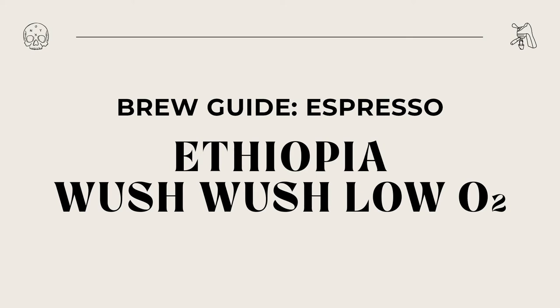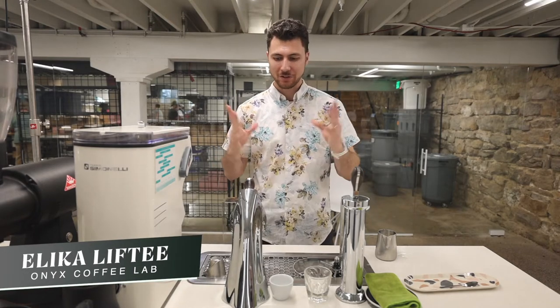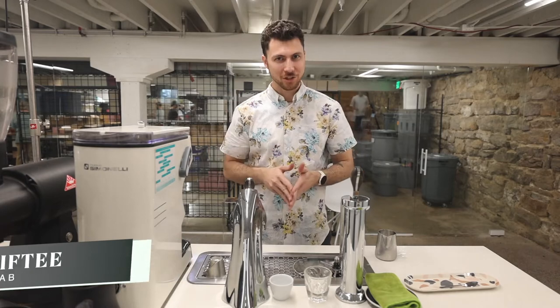Hey everybody, it's Alika Lifty, and today let's brew our Ethiopia Wush Wush Low O2 Processed Coffee as an espresso offering. Wush Wush is the region in Ethiopia, not the varietal.